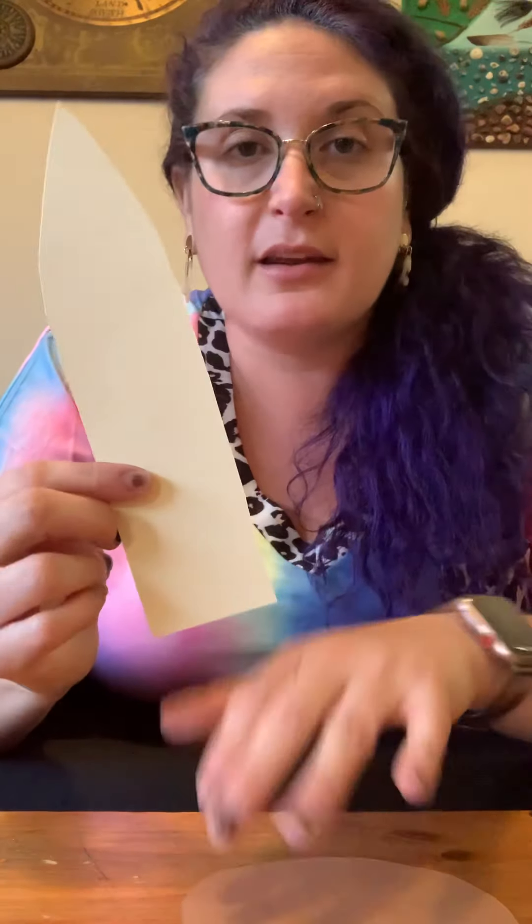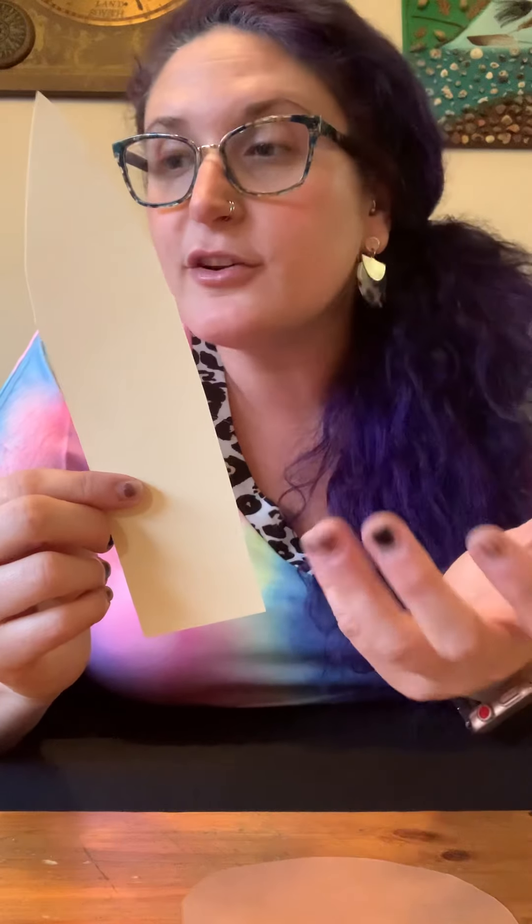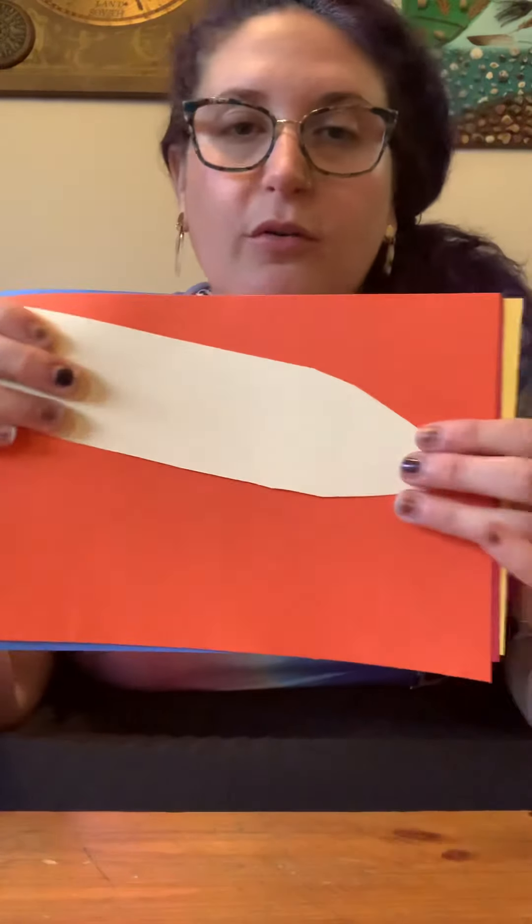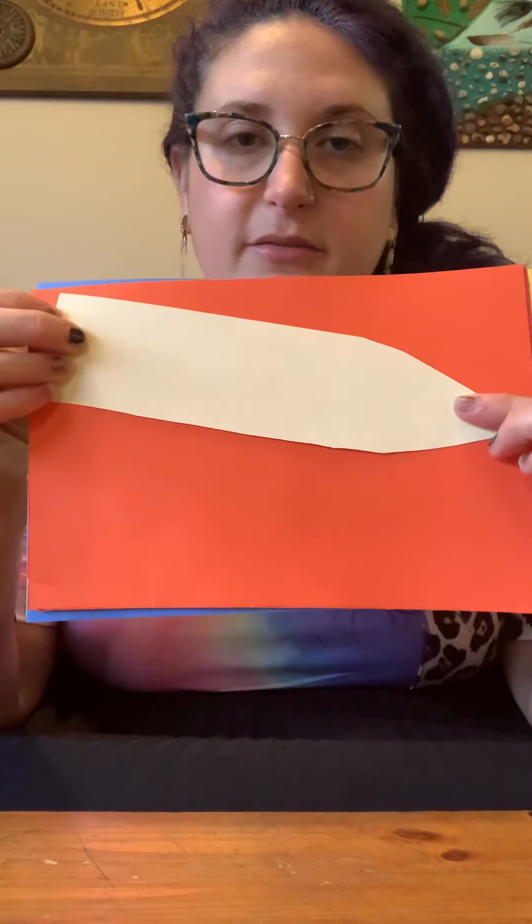Now for the feathers. If you don't have the stencil at home, draw and cut out whatever shape you think a feather might look like. I'm going to find my feather stencil. I'm going to put all my pieces of paper together and do them at the same time. I'll put the stencil on a slight slant to fit it all on the paper, then take my marker and trace around the feather stencil, holding the marker in one hand and the stencil tight onto the paper with the other.